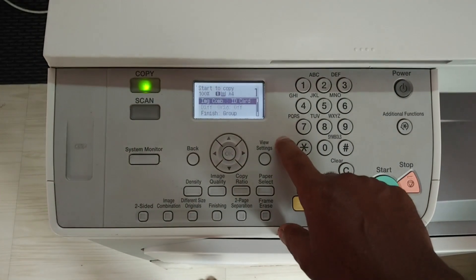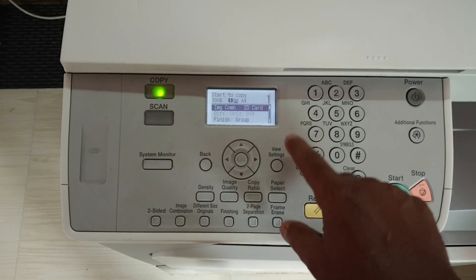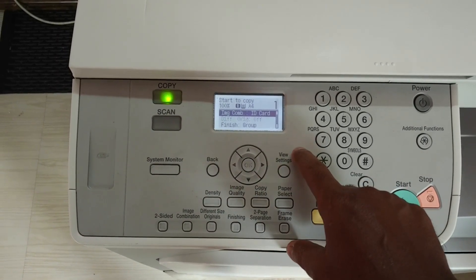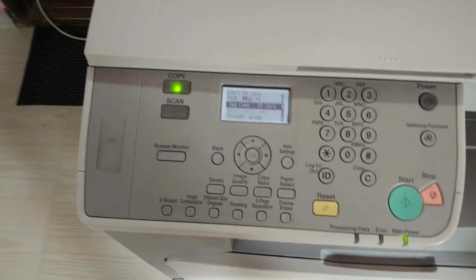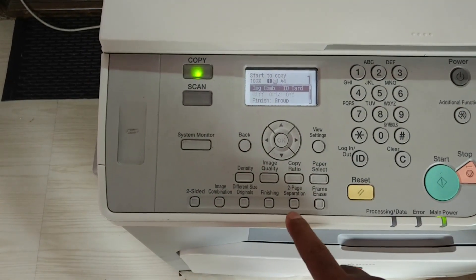In this video I am going to show you how to use the ID card copy option in a Canon photocopy machine. This is the model called IR 2420. For using the ID card copy option, you can look at the control panel.